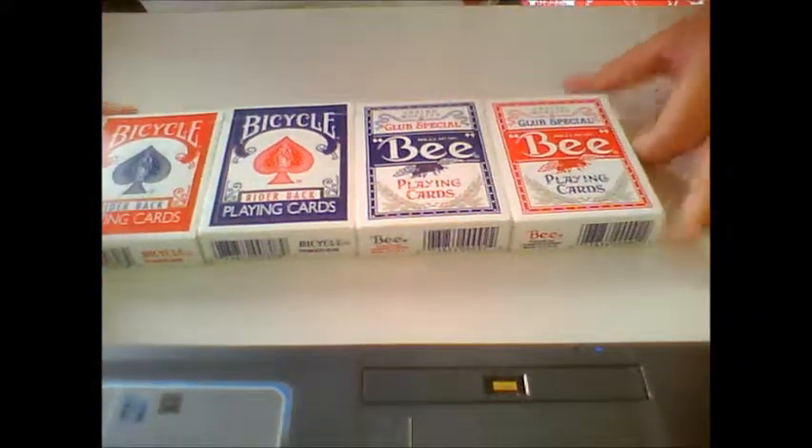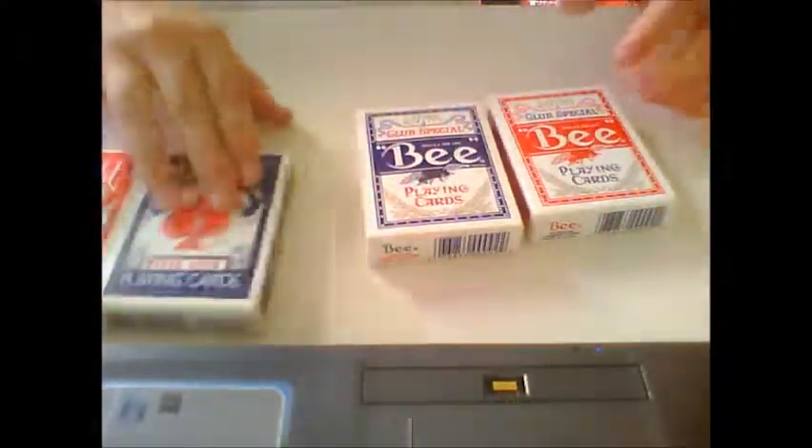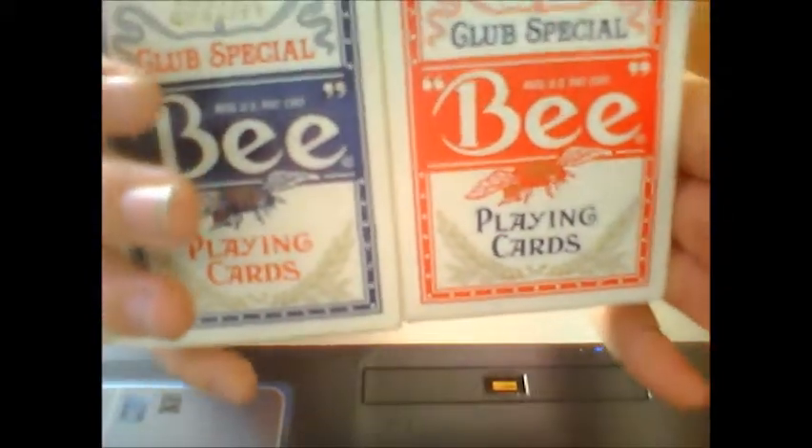Hi everyone. We're going to do a deck preview on the Bee playing cards. I just want to compare to the other back one, but I'm not going to compare that much. I just want to talk about the cards and take a look at the face cards.